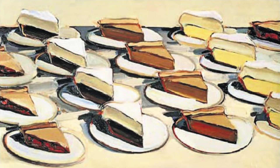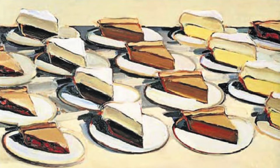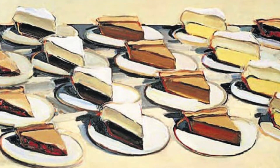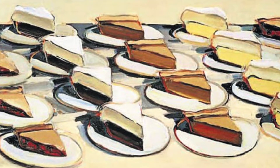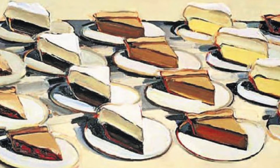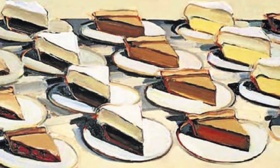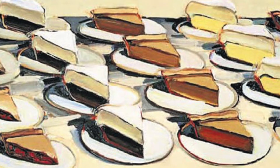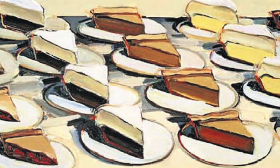One of the things that Wayne Thiebaud did a lot was he made the things in his artwork appear to be sort of outlined. As you can see in this close-up view of his painting 'Pies Pies Pies,' each part of the pie seems to have an outline around it. You can see the triangle tops — I can definitely see an outline there. Around the plate I can see an outline. Even around the crust or around the frosting I can see an outline. Now he didn't use a crayon or a marker — he used paint, and he didn't only use black; he used other darker colors, but you can definitely see the outlining.